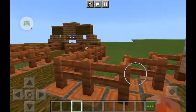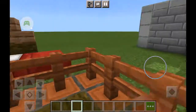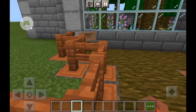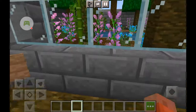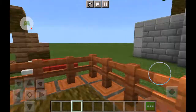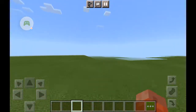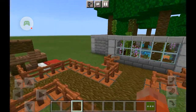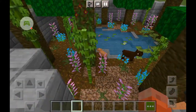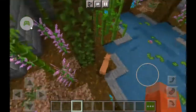Hello, I'm finally back after a couple of weeks — a month, maybe, I don't know. As you can tell, this isn't a normal world; this is a super flat world, and guess what — I've made a capybara pond.